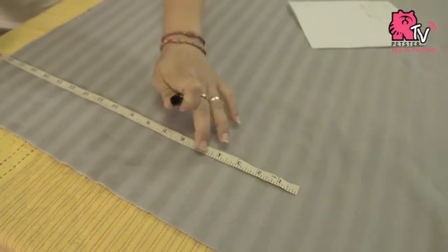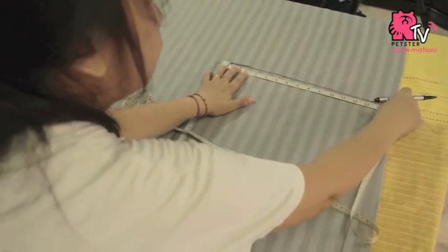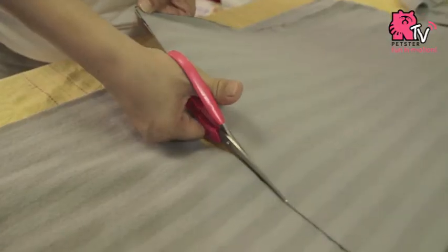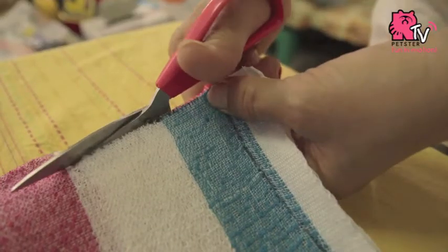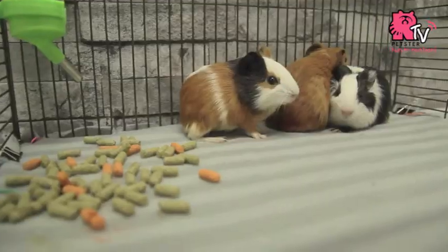When the fleece is ready, you can start to measure the size of your guinea pigs' cage and cut the fleece and towel to 1 inch bigger than your cage size. You can cut two pieces of fleece for the top and bottom layer, and two or three layers of towel if you have more than one cavity in the cage.